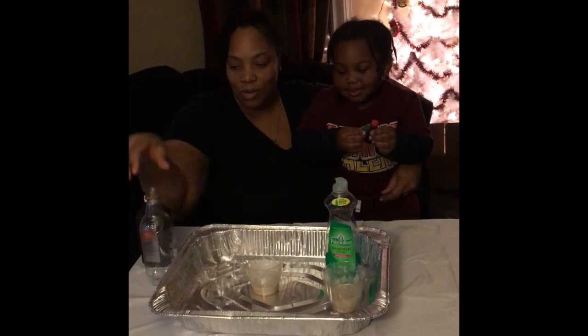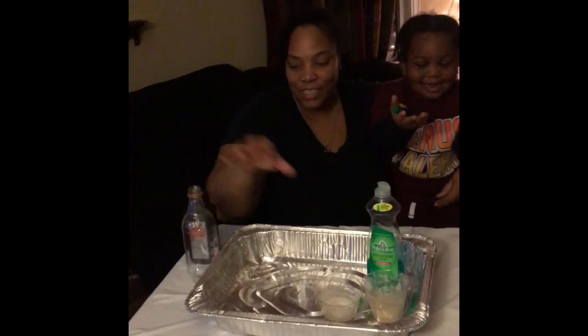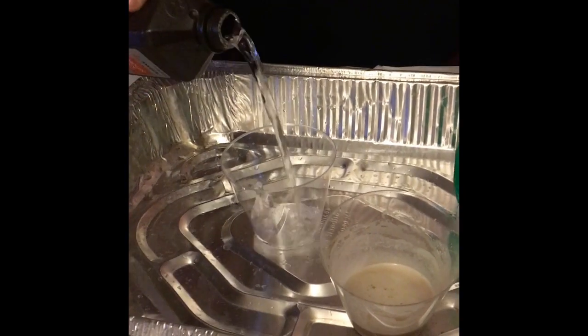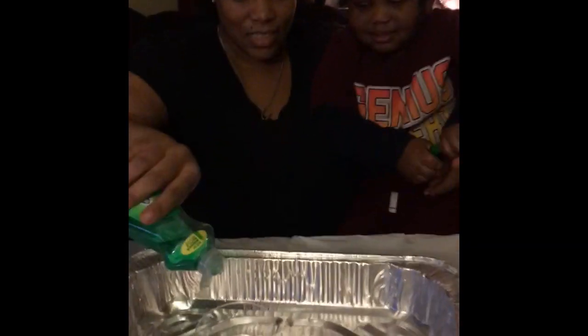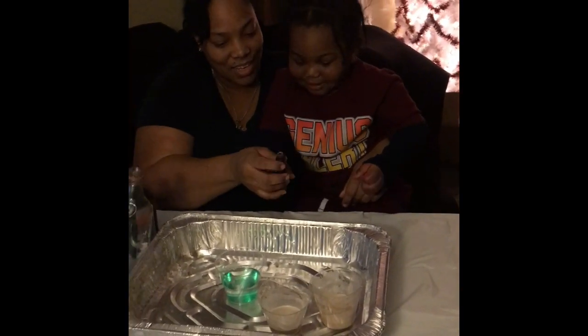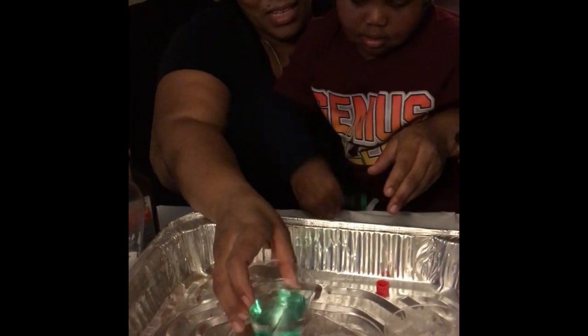We're going to pour the hydrogen peroxide into our first cup. Then we're going to add some dish detergent. What color do you want to use? Red. Okay, put the red in there. Squirt some red. Put some inside our cup.